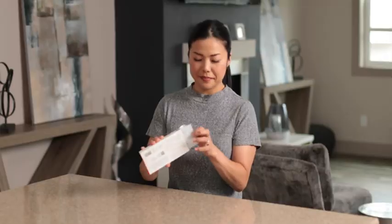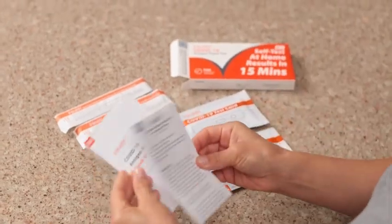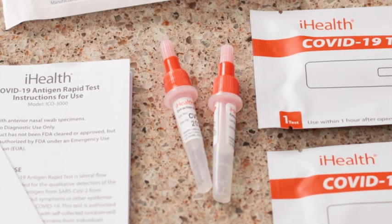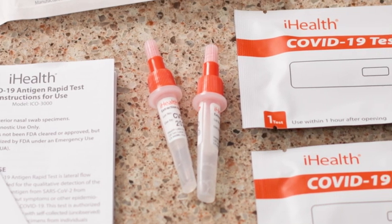Once it's dry, lay out the following items from your kit, but don't remove them from their individual packaging just yet. In the box is a swab, a test card, and a test tube. Your test tube will likely have the testing solution already inside, but in some cases you may have received the solution in a separate packet.